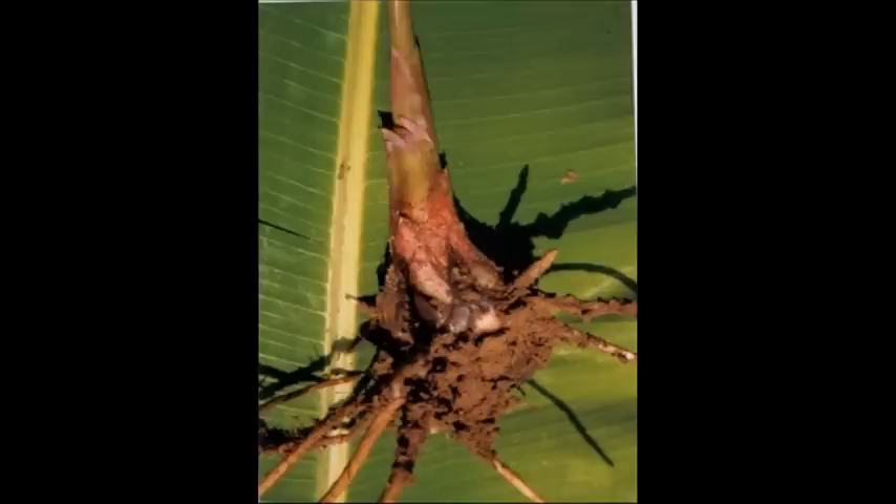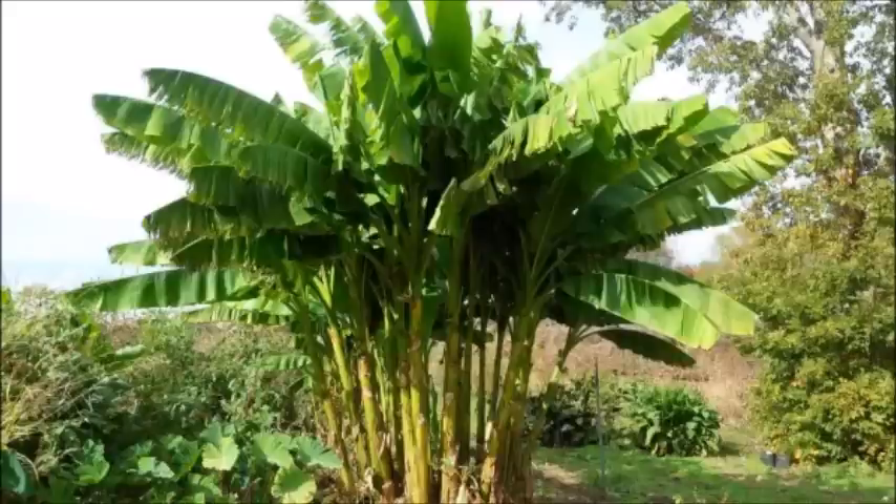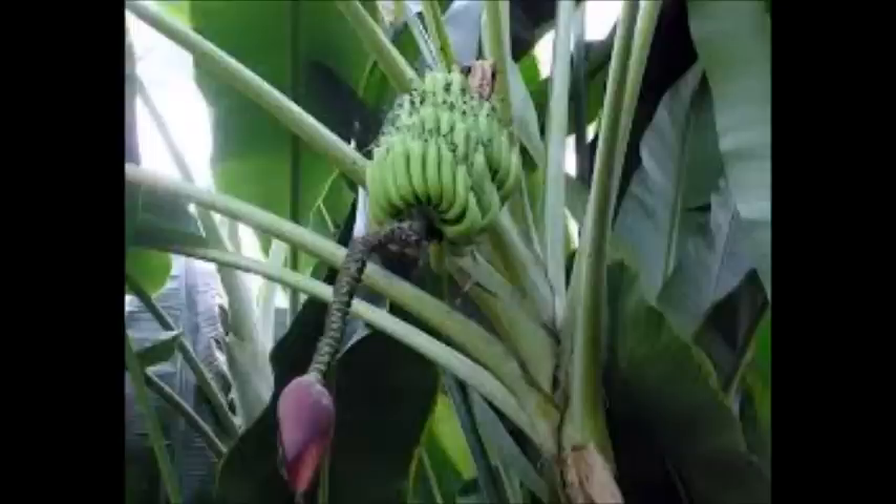The upper part of the banana plant grows up, and out comes the banana fruit. And no, it's not a banana tree, because it's not made out of wood. So the upper part of the banana plant grows up and out comes the banana fruit.